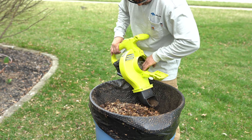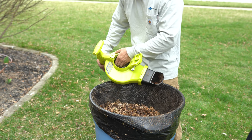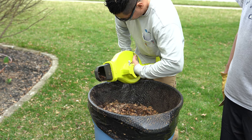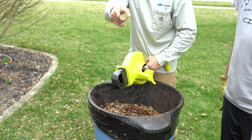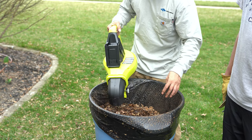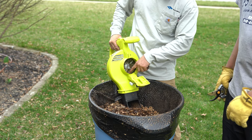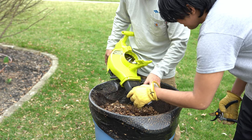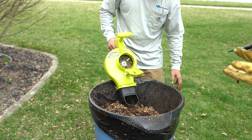Everything was running fine until I hit that damp area. I noticed the sound of the leaf mulcher changed and immediately knew something was wrong, so I stopped to check. Easy to resolve — all I had to do was clean it out. The way it works: the tube plugged into the hole sucks up all the leaves, the blades spin and take the leaves in, mulch them up, and spit them through the bottom into the bag.